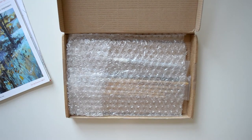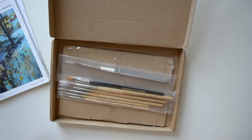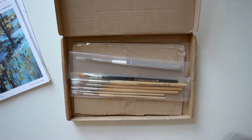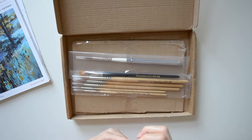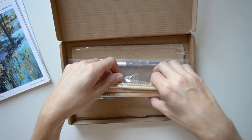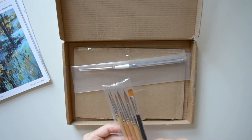All right, getting down to the good stuff — the usual bubble wrap — and here are the brushes. I only ordered small sizes. I have some bigger brushes that are good for me for now, but my smaller brushes were really starting to show some wear and tear, so that's what I've ordered here. These are all a synthetic blend.